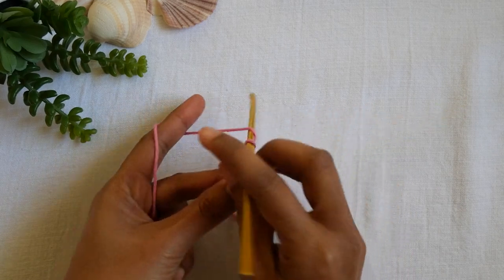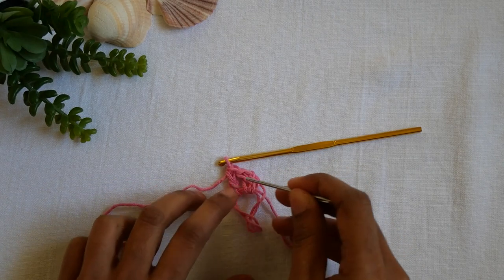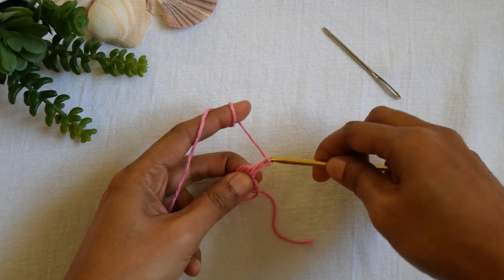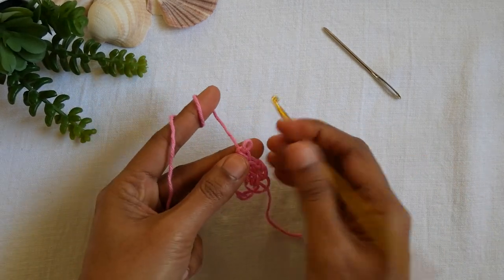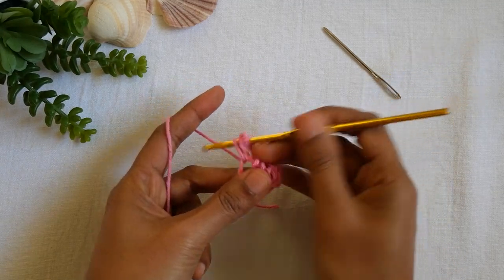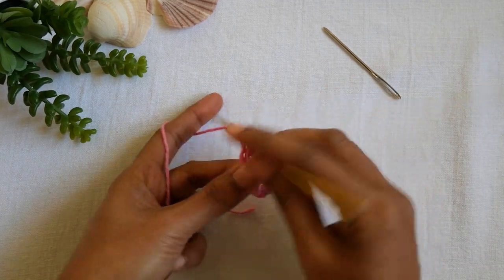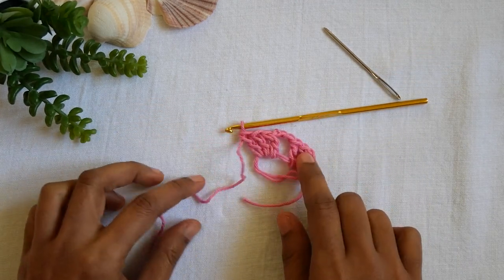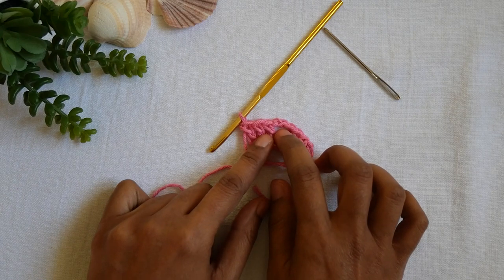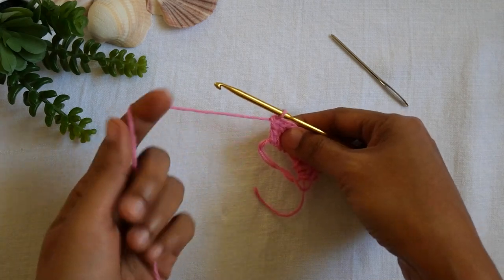We will chain three — one, two, three — this counts as one double crochet. Then we make two more double crochet in the ring, so we have three double crochet total. After this, we chain three again to create a corner space — one, two, three — and then make three more double crochet in the ring. We will create six groups like this, with a chain-three space between each group.